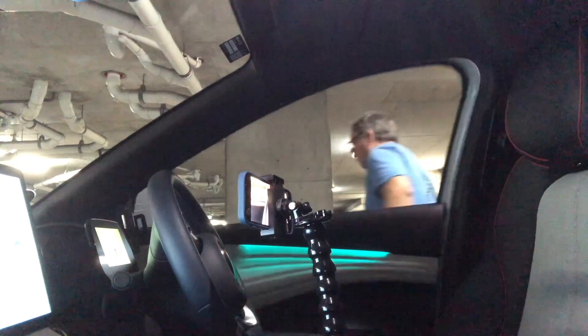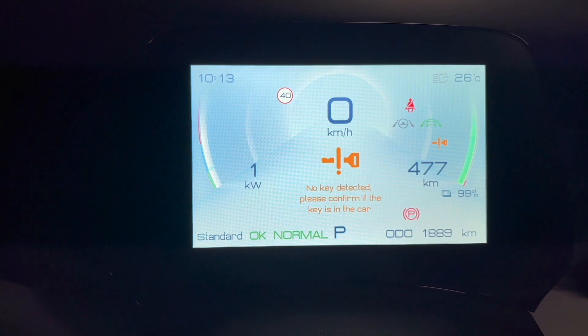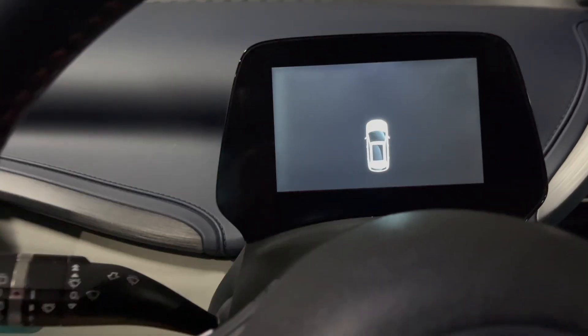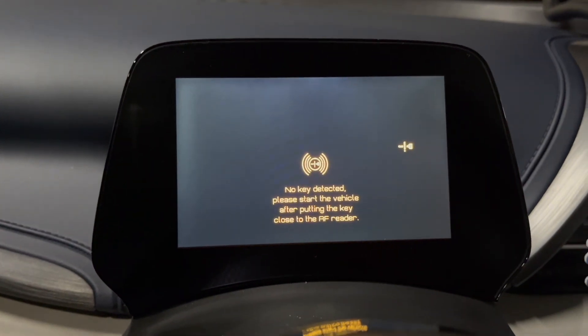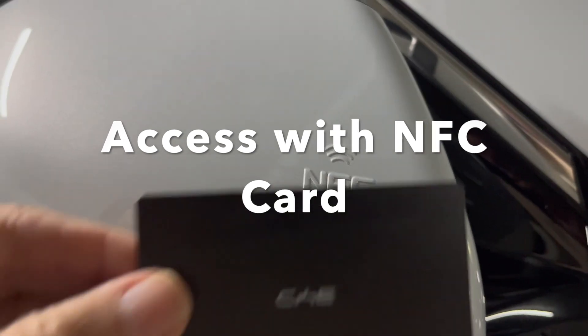A warning says 'please check if the key is inside the car.' I've taken the key out of my pocket and I'm now getting into the car. It was unlocked previously using the key. I put my foot on the brake and try to start the car — and it won't let me. No key detected.